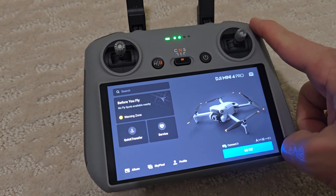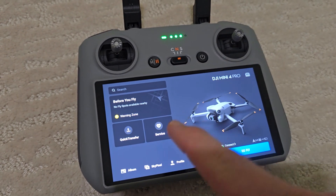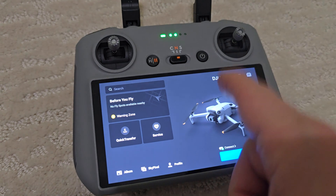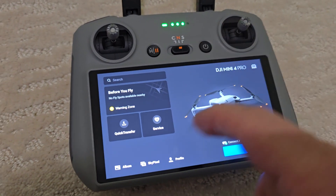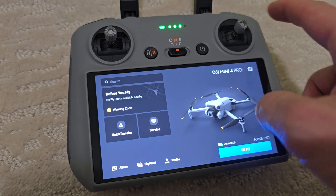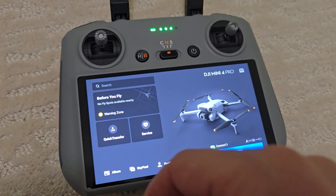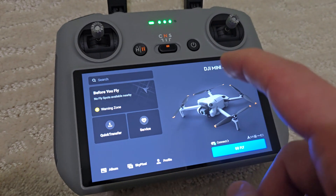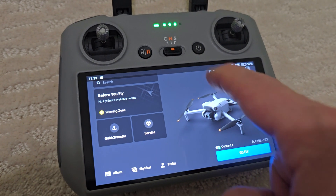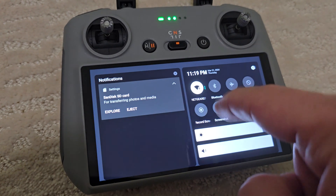I have the RC2 over here, and sometimes the beeping volume is too much. If you want to get rid of sounds like obstacle avoidance alerts, battery low warnings, or anything else, here's what you need to do.